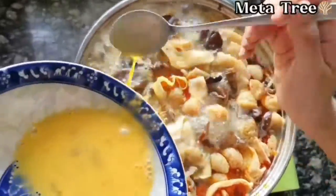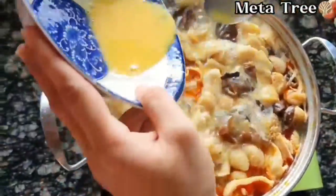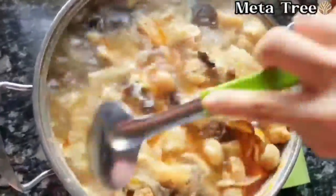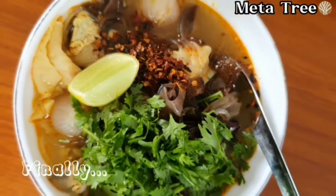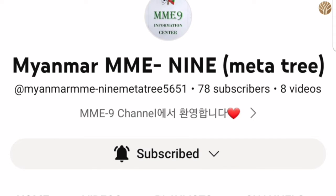If you like this video, please like and subscribe if you want to know more about this video.